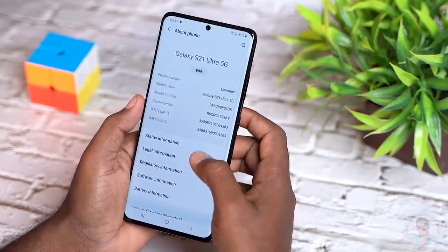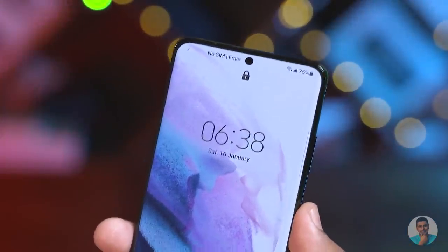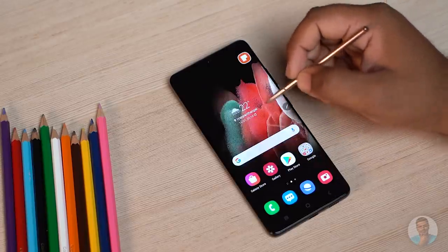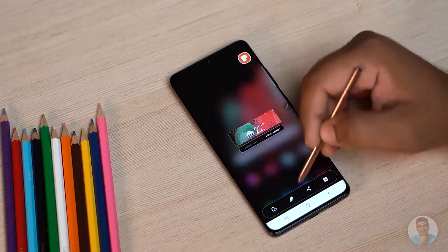Just don't get lost in the menus. Samsung mainstays like Samsung Pay, Knox security, and always-on functionality are all present and accounted for. As an extra, we get S Pen support, which brings some of the Note functionality over. And of course, there's DeX. Now let's jump to cameras.